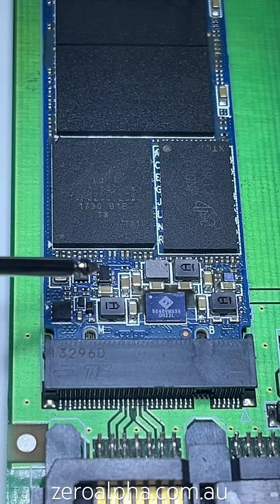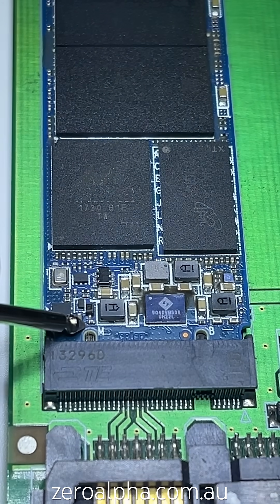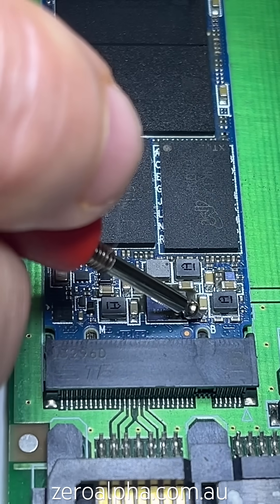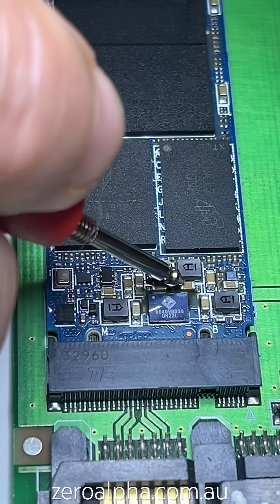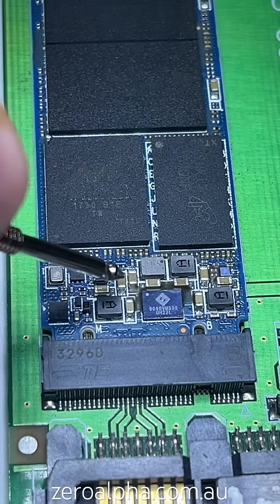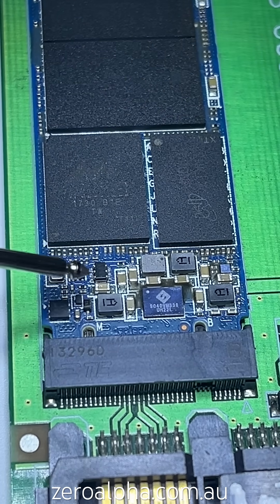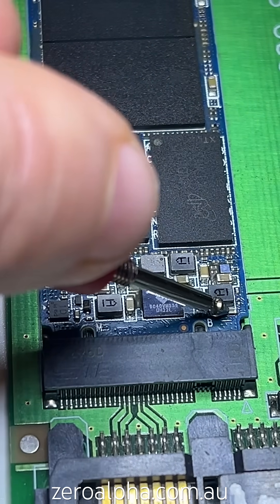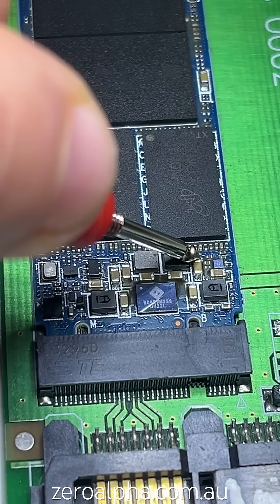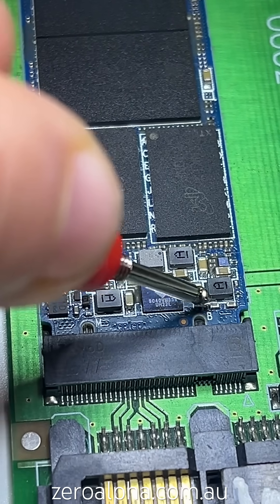I'm going to test the capacitors because they're easier to get to. We have 3.3 volts here, 3.3 volts here, 3.3 volts up here, and 3.3 volts — five capacitors on the 3.3 volt rail. These two here should be our 2.5 volts — confirmed. Our 1.8 volts are here and up here. Up in this corner we have 1.35 volts, and here we have 1 volt or 1.1 volts.